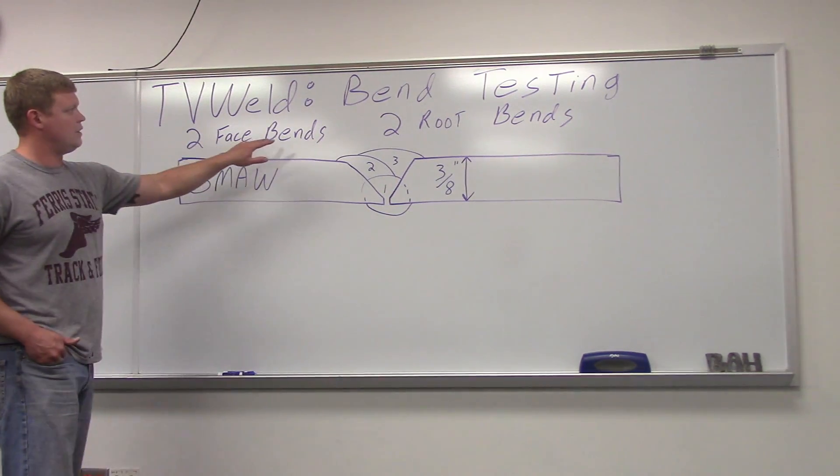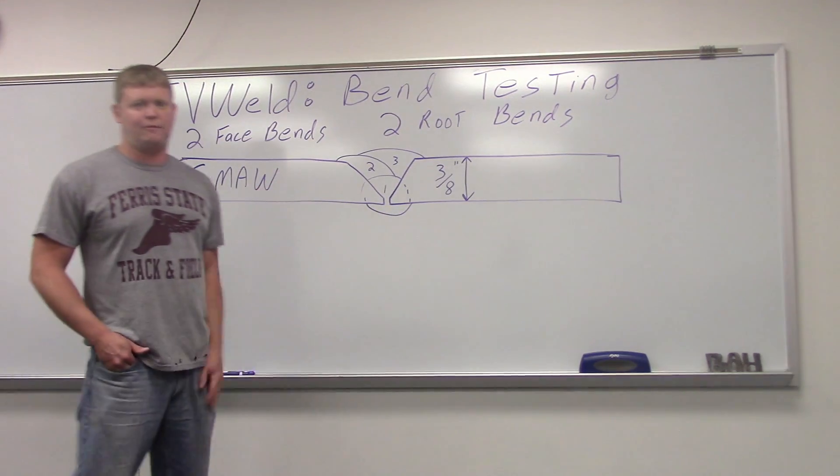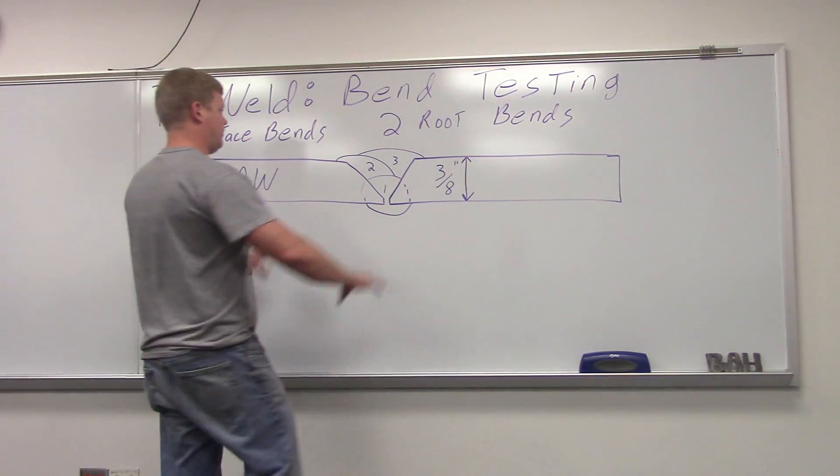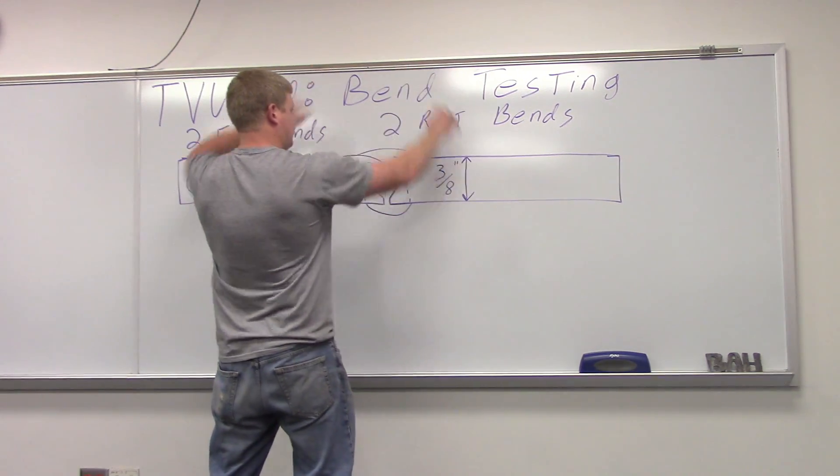We're going to do two face bends and two root bends. We're going to take strips an inch and a half wide and bend them in a jig. A face bend would be bent like this, and a root bend would be bent like this — two of each.